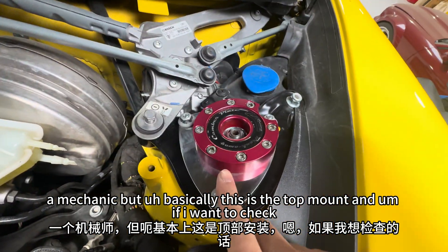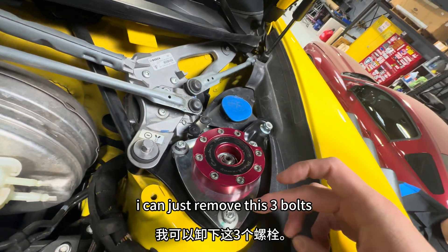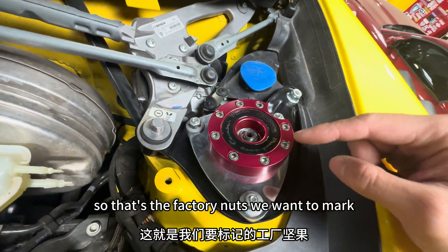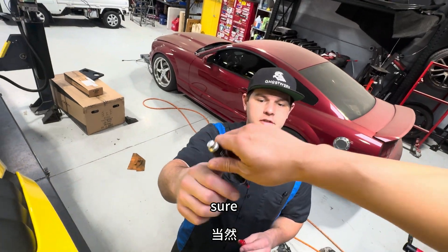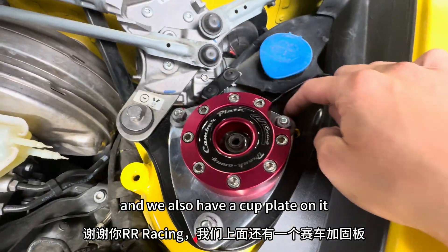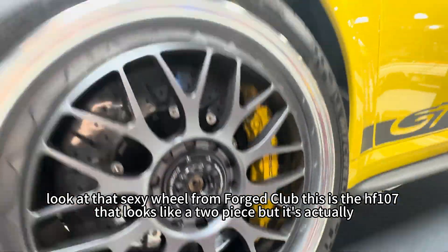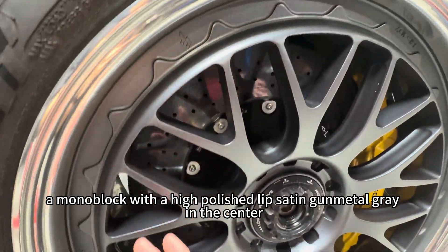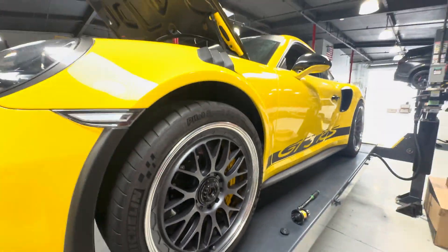Basically this is the top mount, and if I want to check if there's any issue with it I can just remove this free bolt, remove it, and see if it's loose. Those are the factory nuts — we want to mark them. Thank you Aura Racing, and we also have a cup plate on it. Look at that sexy wheel from Forge Club — this is the HF 107. It looks like a two-piece but it's actually a monoblock, with a high-polished lip and satin gunmetal gray in the center.